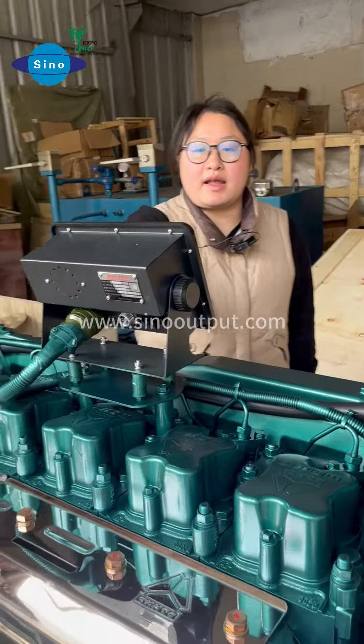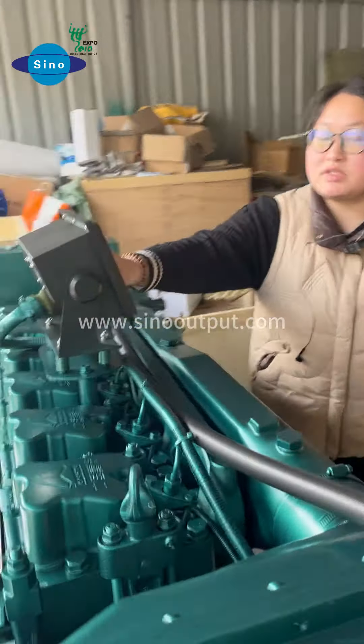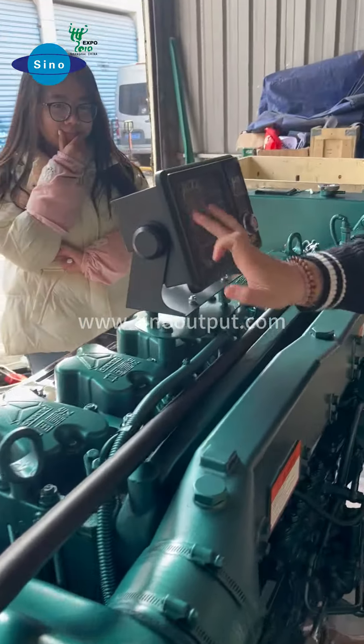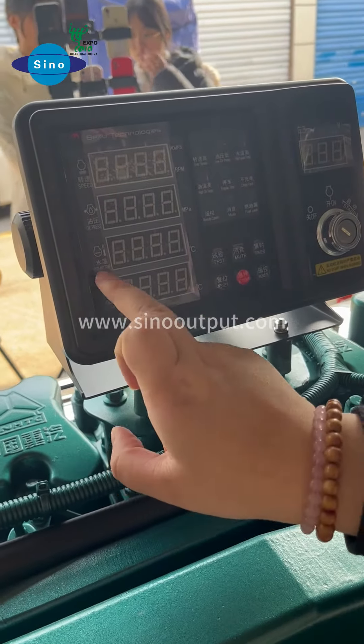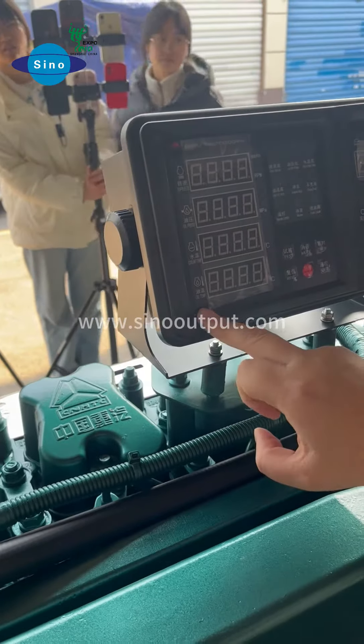Here you can see the engine monitor. This engine monitor shows the engine speed, the RPM. And here is the oil pressure, MPM. And here is the water temperature and the oil temperature.